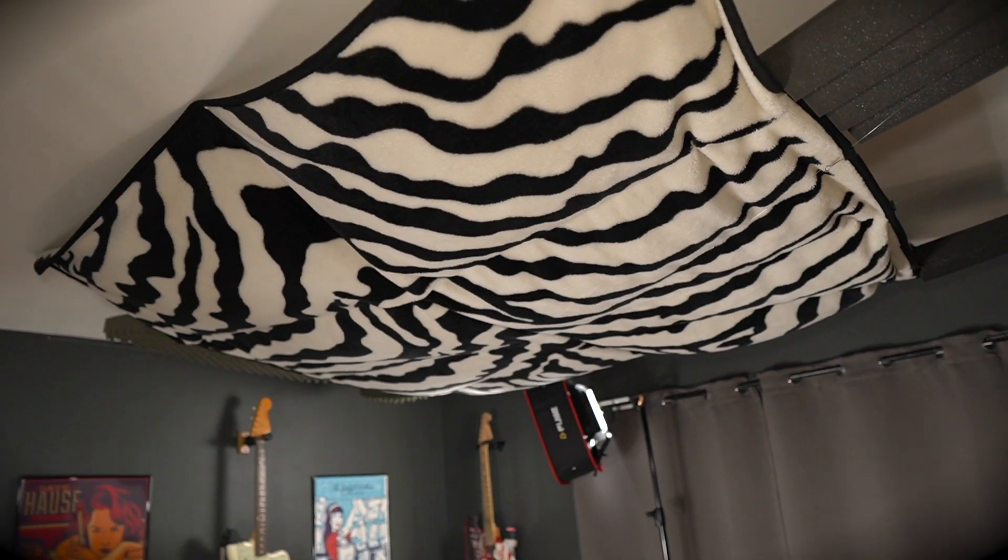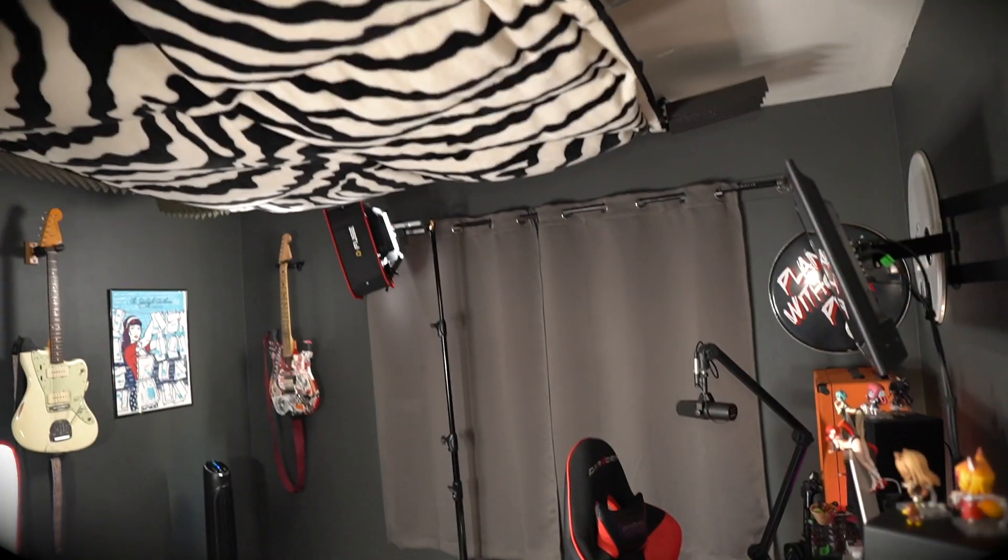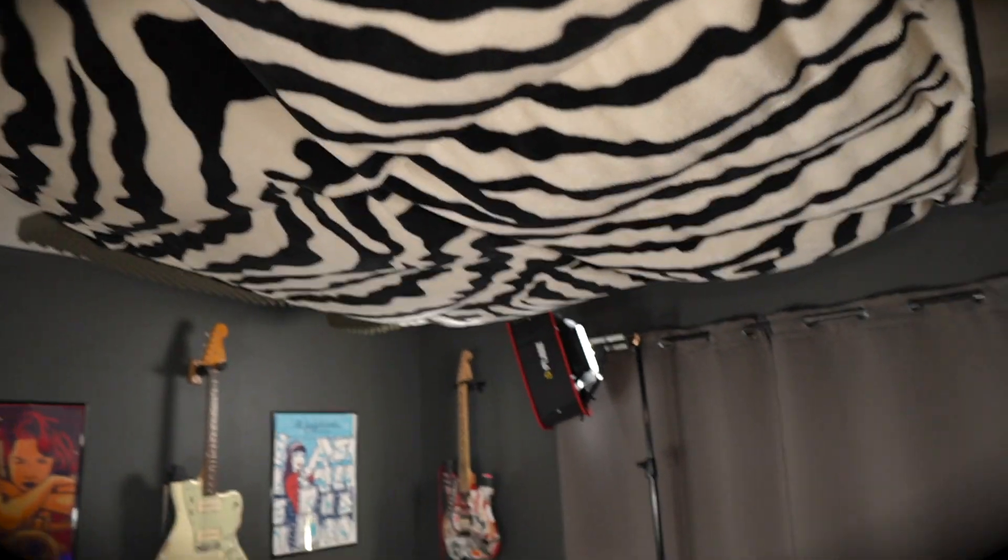I do want to add more acoustic treatment in here because I almost have none. And something you never see in the videos — I think it does something, it's got to do something — it's a blanket that I'm hanging from the ceiling. I've got to eventually get a legit cloud. It's above the talking area and I think it helps with just the talking head shots I do. The carpet will get some reflections. I hung it from hooks in the wall, suspended with fishing line.